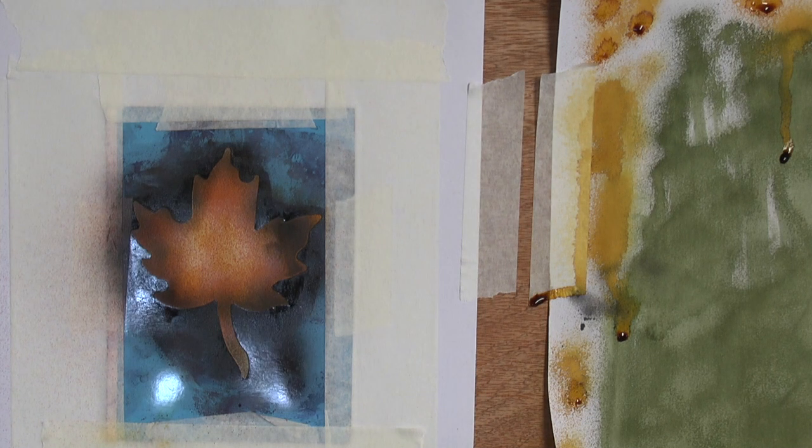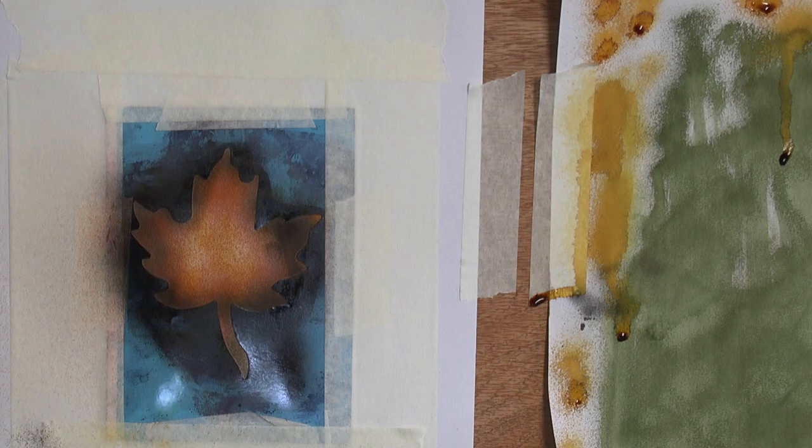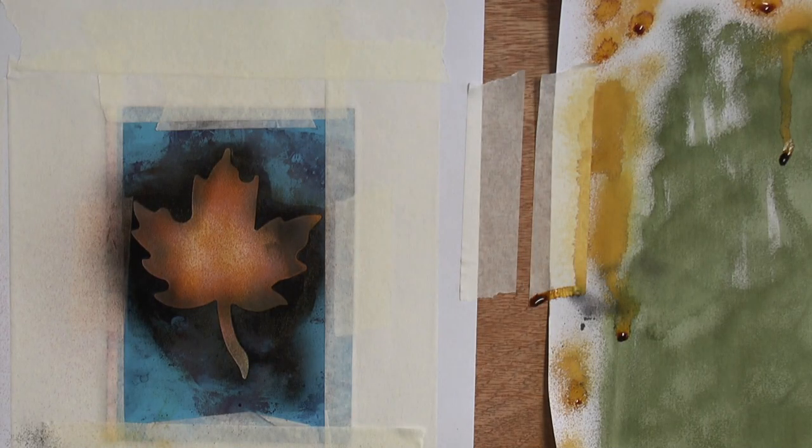I'll turn down the pressure on the compressor using the regulator, and you can get very wispy effects as well. Then you open the screw at the back and get down lots more color. Have at it, have lots of fun. We just need to do the reveal with this now — just put that somewhere safe.